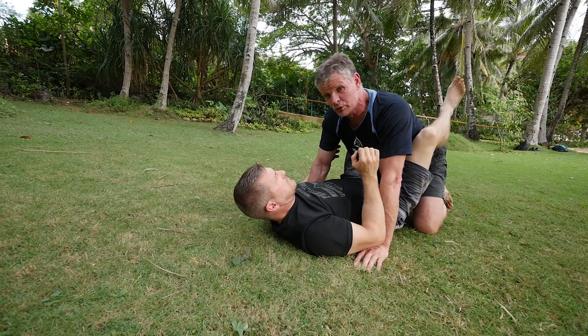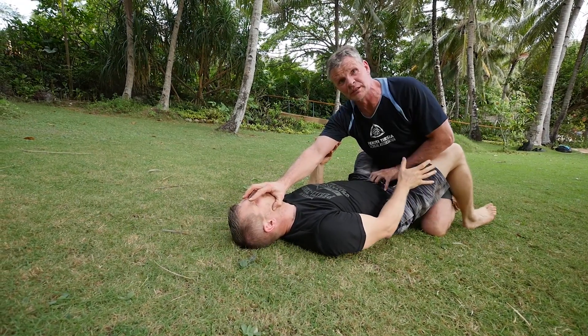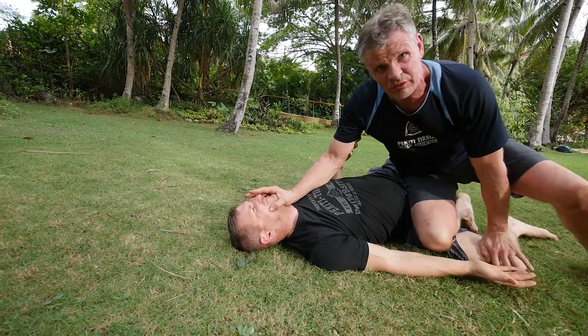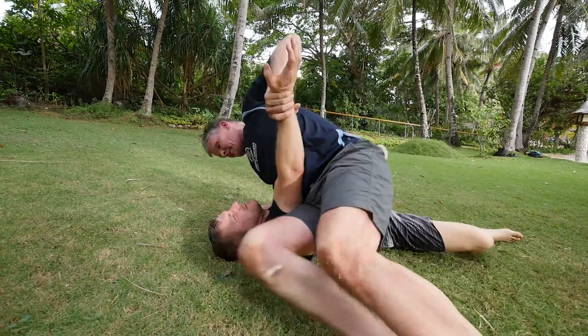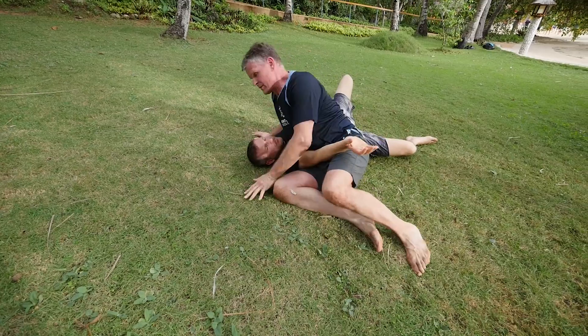So I have two main targets — I have his eyes, and I have his groin. And when I go out, I push one and go out of that. And then I end up in the same position here — just as an example.